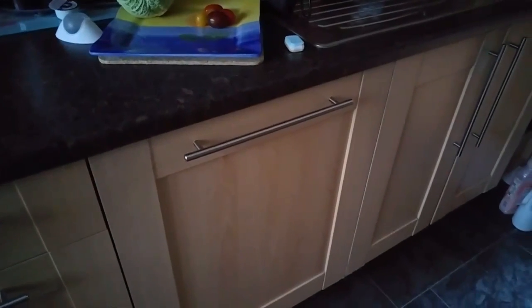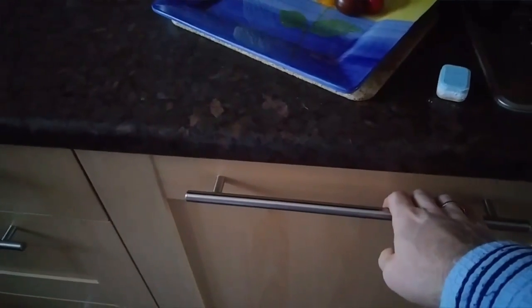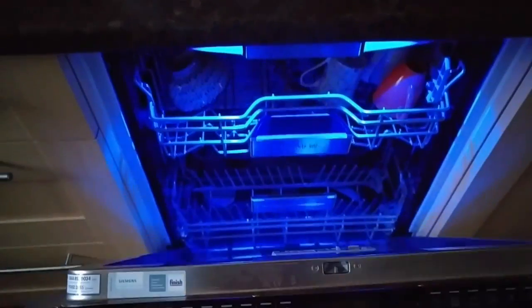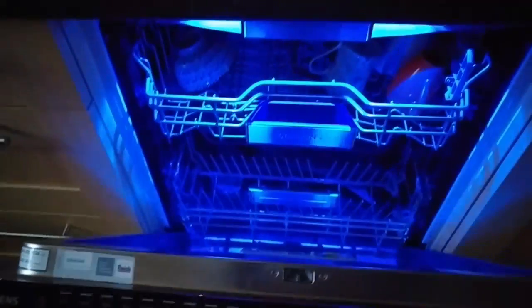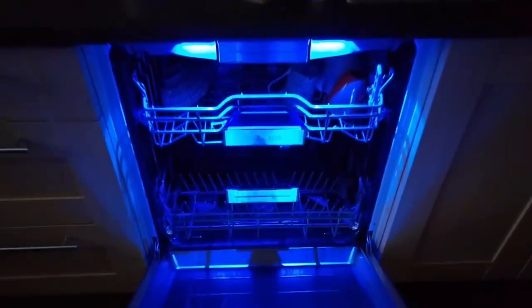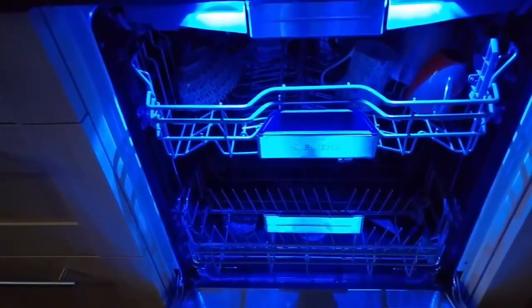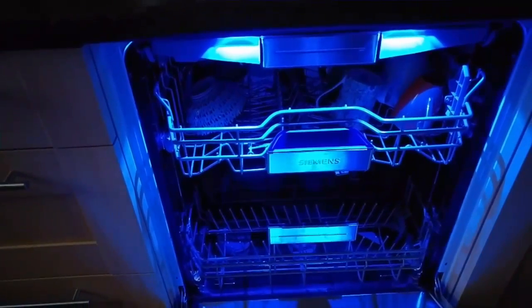It's rather cloudy at the moment and the lights are off — you'll see why when I open the dishwasher up. You can open it with a handle but there's also a press feature which will open it for you. You can see there are two rather snazzy blue lights which illuminate the inside of the dishwasher so you can see what's going on inside it.